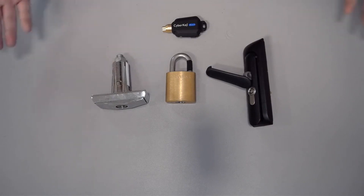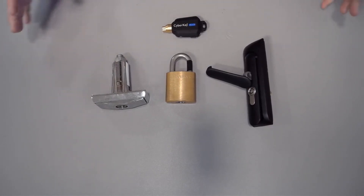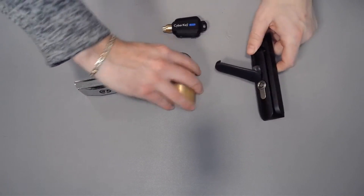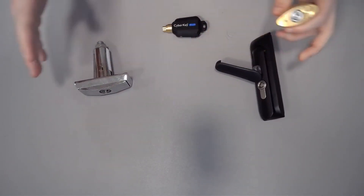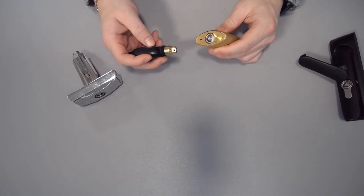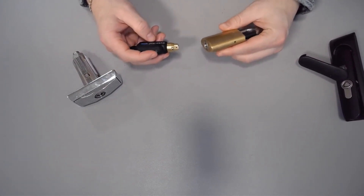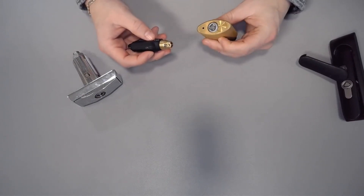You'll notice here in front of me three different versions of cyber locks. We have over 400 different designs of locks, but the one consistency is that every lock has the same lock face. So this method of unlocking these locks is going to be used across the board. I'm going to use the padlock as an example because it's easy to see when it's open. All you're really going to be doing is remembering that the method to open this is very similar to using a key today — you're going to insert and turn to either the right or the left depending on the orientation of the lock.